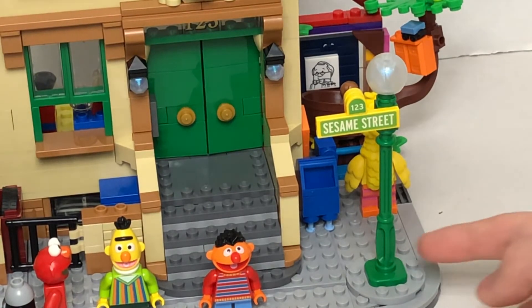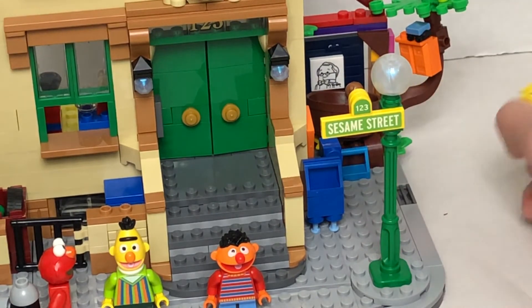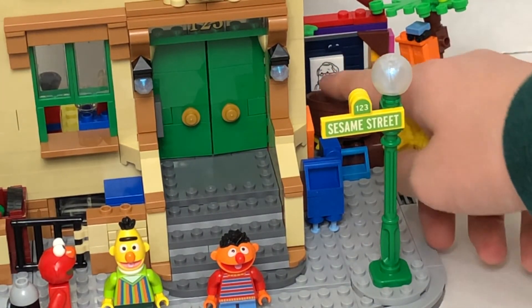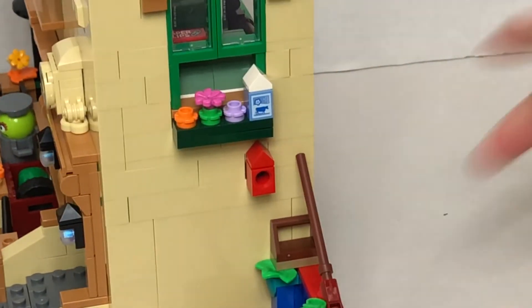In front of his house, it's obviously the Sesame Street side. Then we have his bed with his bear, and this really nice sticker piece. And another sticker piece right here.